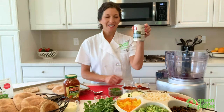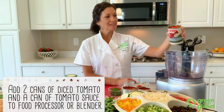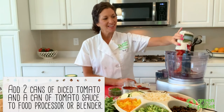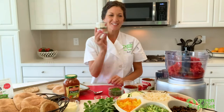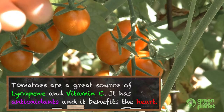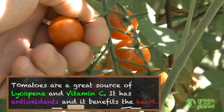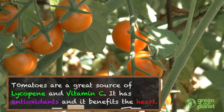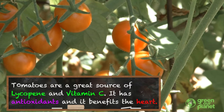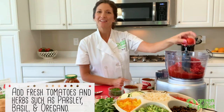We're going to start by adding a can of diced tomatoes to our food processor — diced tomatoes in a little bit of tomato juice. And then next we're going to add a small can of tomato sauce. Tomatoes are a great source of lycopene, which is a really great antioxidant that's great for your heart and keeps you healthy. They also have vitamin C, which keeps your immune system healthy. Tomatoes are great to have as part of your regular diet. And then we're going to add some fresh tomatoes too.